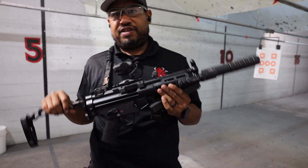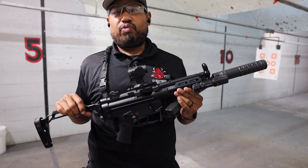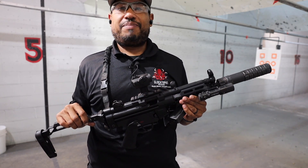As you can see guys, shooting this SP5 suppressed is a dream. This is a really, really nice build. Let's get back to the studio.